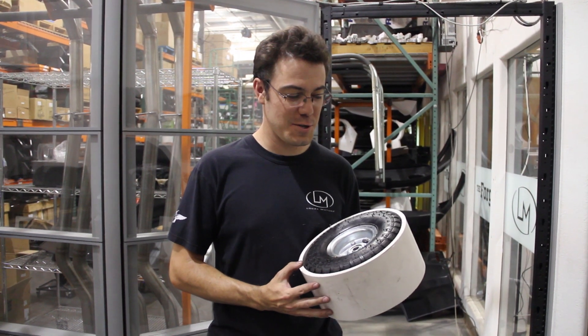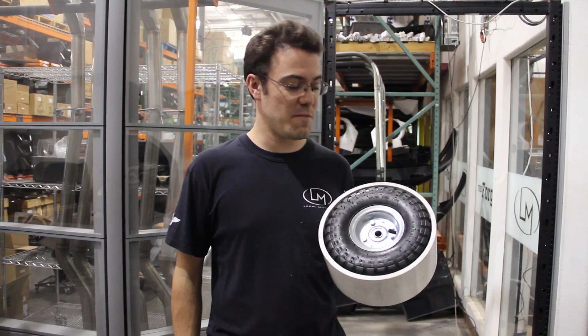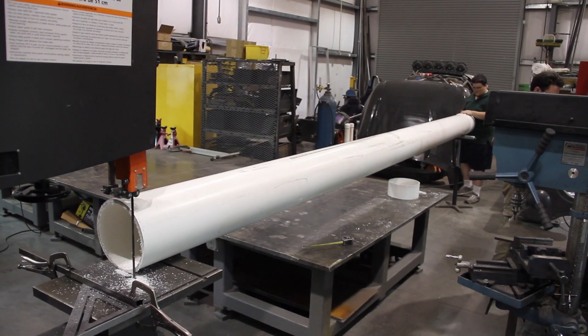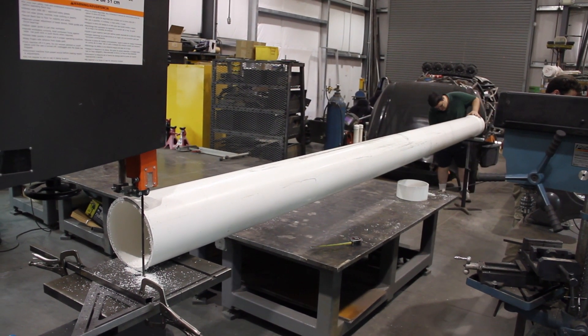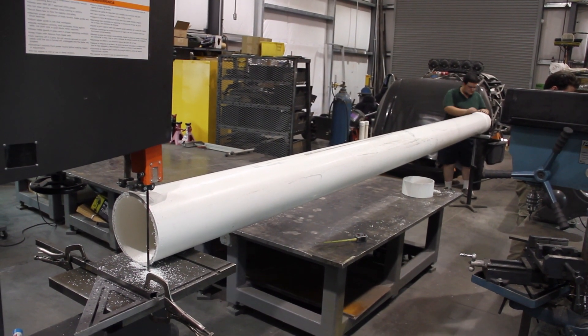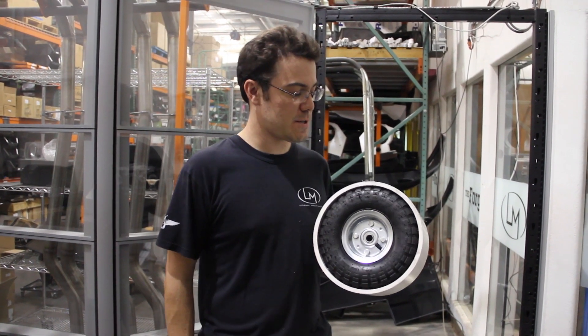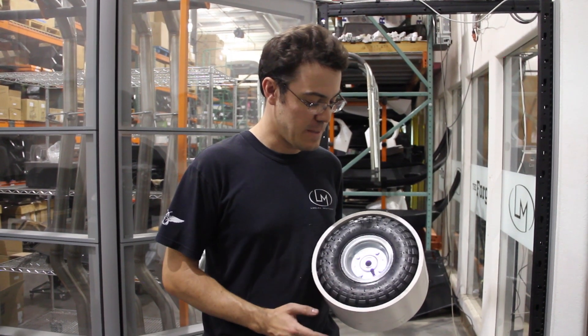Hey, everybody. We just finished cutting our first sleeve of PVC. We've got a 20-foot long piece of 10-inch diameter Schedule 40 PVC pipe, which — if you could guess by what I'm holding in my hands — is what we're using to make sleeves to fit on the outside of a drift trike wheel.